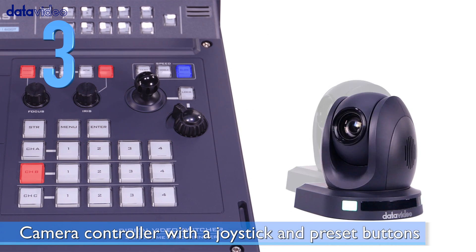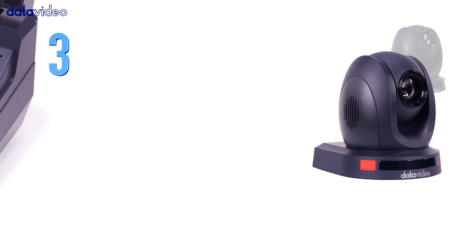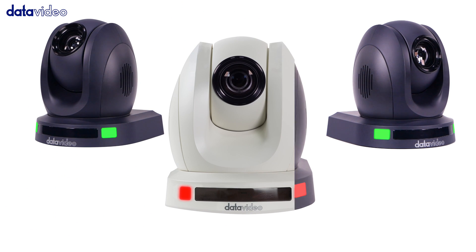Number 3: Built-in camera controller with a joystick and preset buttons. It has an integrated joystick for controlling the pan, tilt, and zoom, as well as adjusting the focus and iris of Datavideo's PTC cameras.